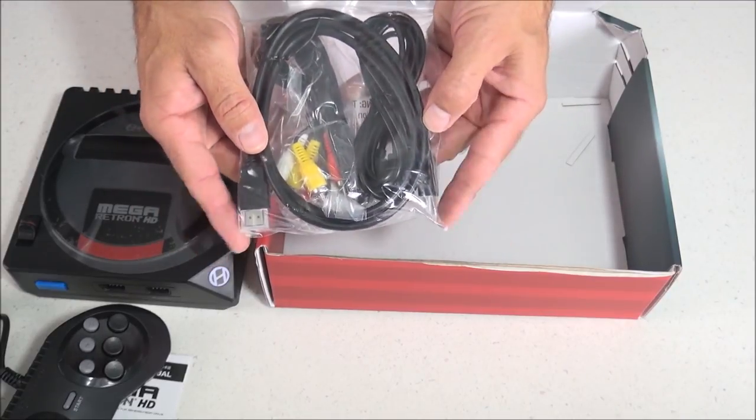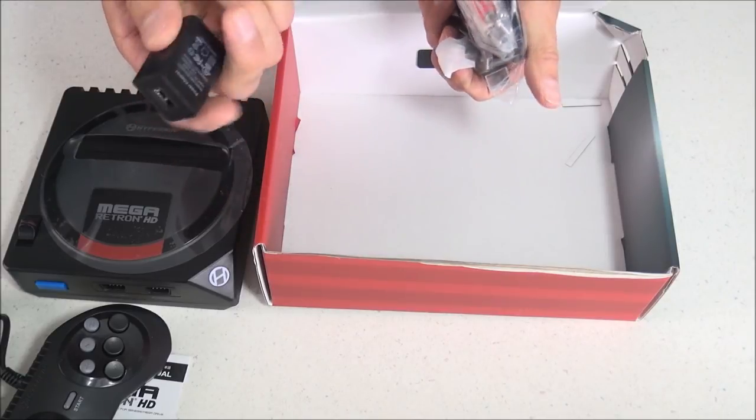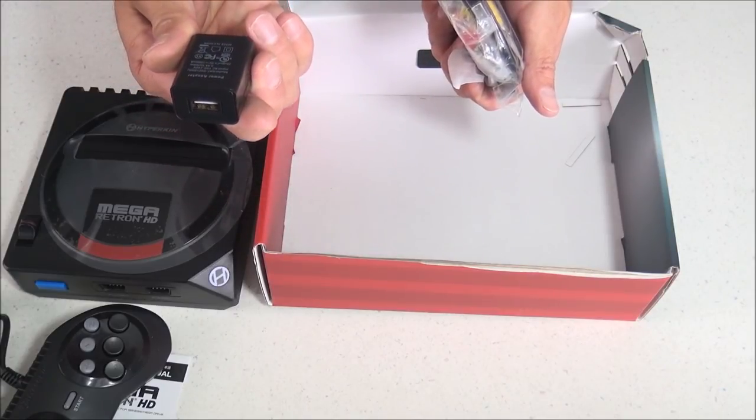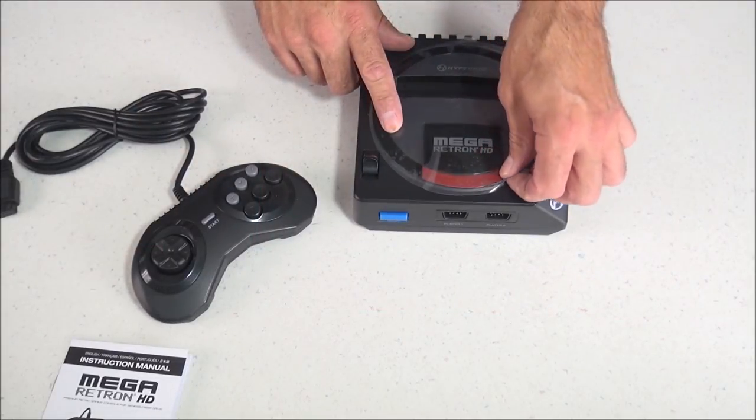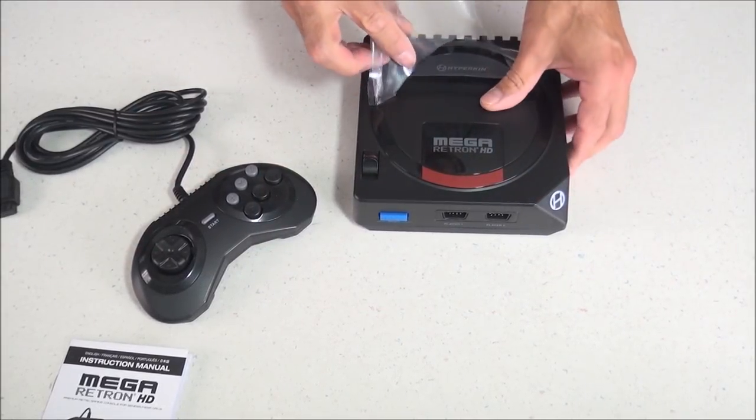I did notice with that AC adapter there's a note on the back of the box that some units may not come with one, but it's not too big a deal. This is going to be the same type of charger you'd use for most of your smartphones — a five volt, one amp USB charger.